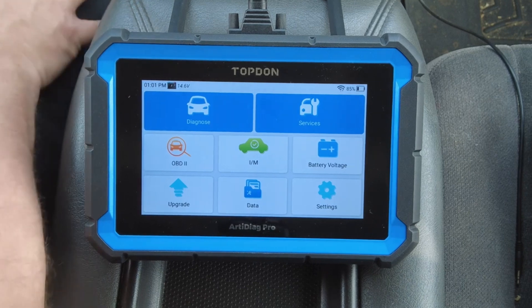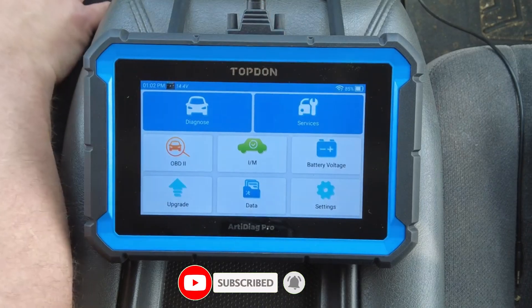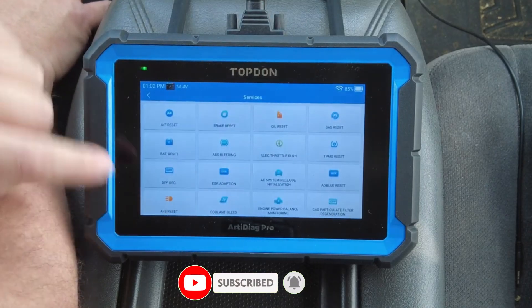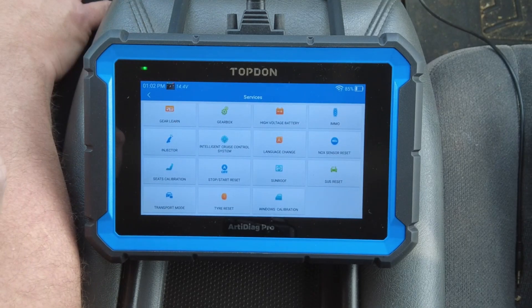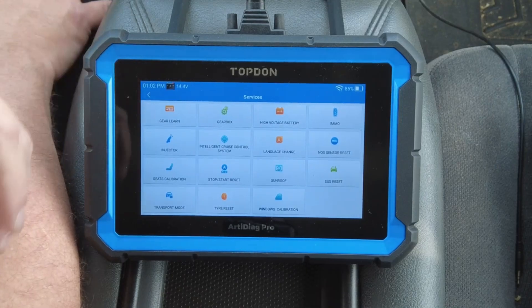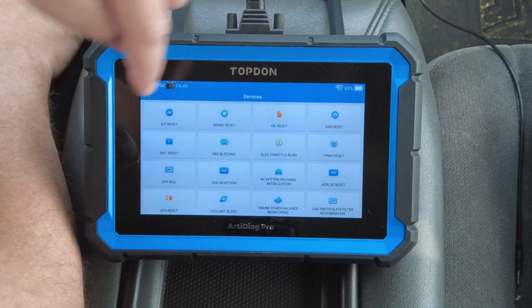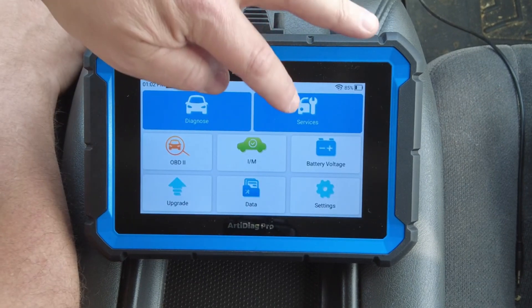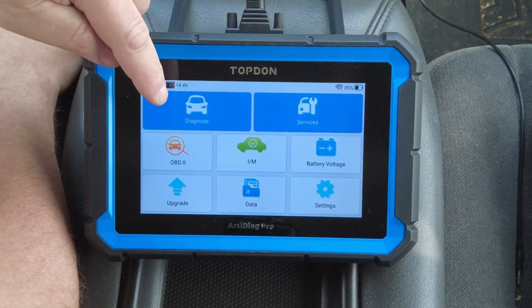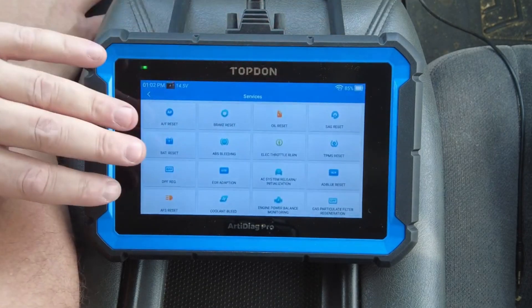On top of that, it supports over 30 service and reset functions, including SAS calibration, injector coating, oil reset, and more, making it versatile enough for routine maintenance as well as complex troubleshooting. The build quality is another big win — it feels solid and durable, ideal for frequent use in a garage or workshop setting where tools take a beating. With its blend of speed, functionality, and reliability, the ArtiDiagPro easily ranks among the best all-around budget scanners of 2025, giving car enthusiasts and DIY mechanics a powerful tool that doesn't compromise on performance or affordability.